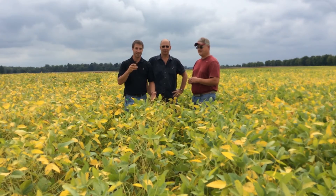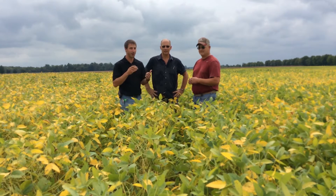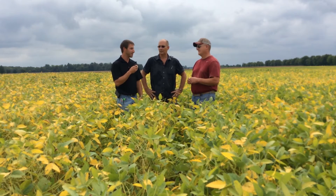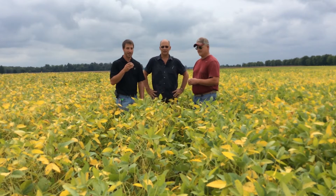I'm Alex Johnson, field agronomist with Beck's Hybrids here in Ohio. Today we're near Sydney, Ohio. I'm with Farmers Alliance salesman Kevin Barnes, Beck's Hybrids dealer, and also with Jason Frannum, Beck's customer here in the Sydney area.